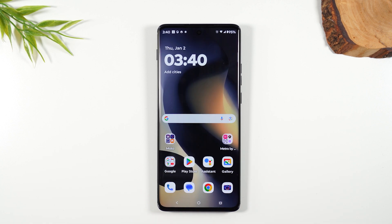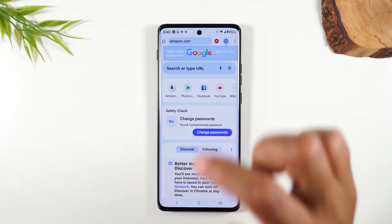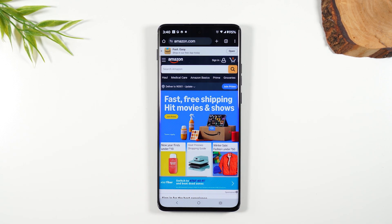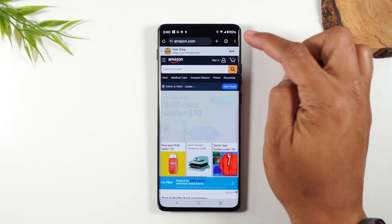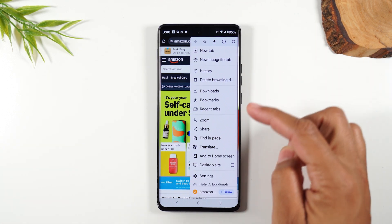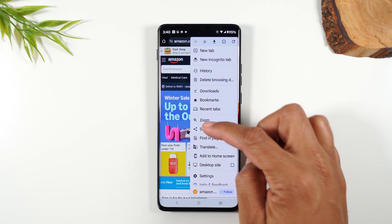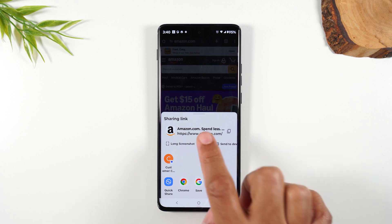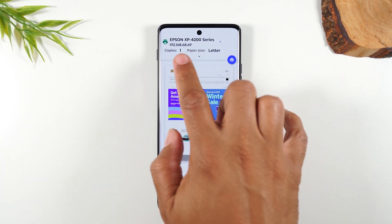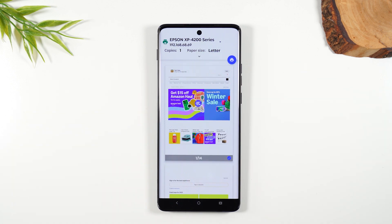Next, I want to show you how to print a web page. We're going to go to Google Chrome and let's go to Amazon. Let's say there's something on Amazon you want to print. You're going to go to the upper right corner, tap on the three dots, and go down to share right here. From there, you'll see a print button. Hit print and your printer should automatically populate.